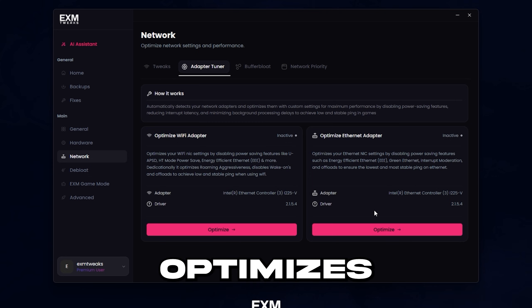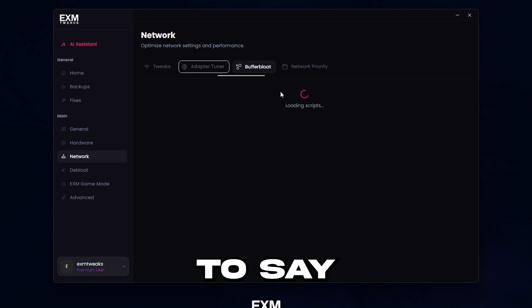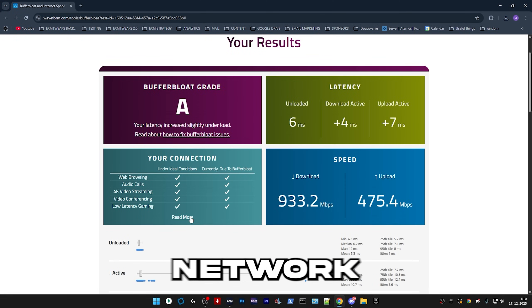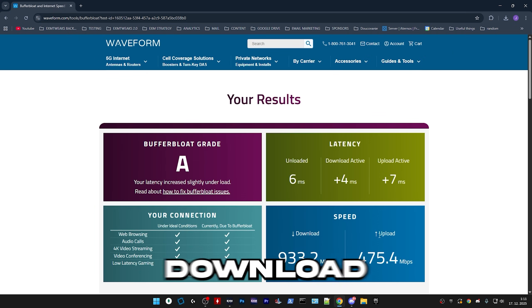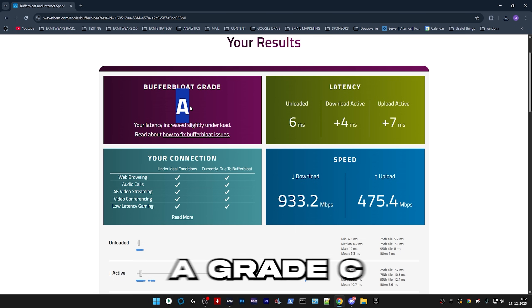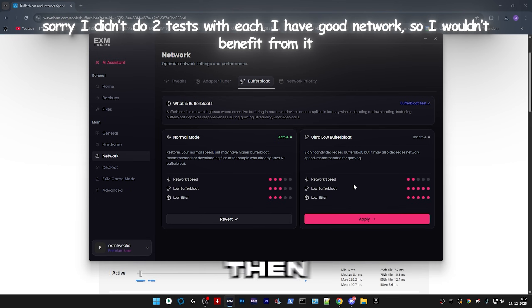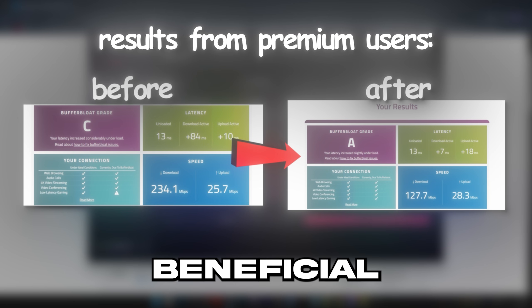Then we have adapter tuner, which optimizes your NIC settings in one click depending on your specific adapter brand. Afterwards, we have buffer bloat modes. First, I would recommend running the buffer bloat test — it will determine how good your buffer bloat is and tell you your upload and download speed. Ultra-low buffer bloat will decrease your speed quite a bit but in turn make your latency much better. I have pretty good buffer bloat so I don't really need to use it. But if you're getting good download speeds and a great connection, I would recommend using it — or just turn it on when gaming and go back to normal mode when downloading. This will make your network latency more stable under load, which will be beneficial for games.